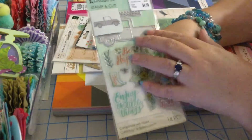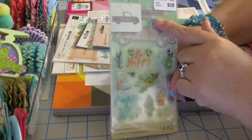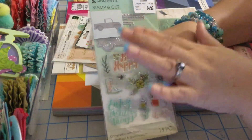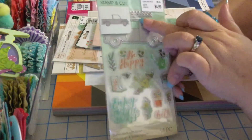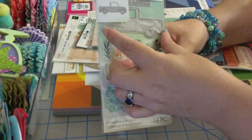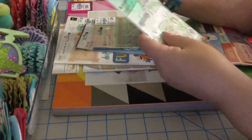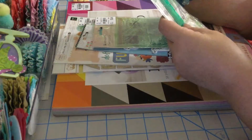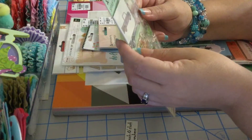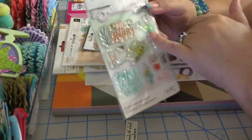Oh my god, I think this is my favorite — look at this truck, isn't that cute! I have a truck die from Michael's, a Christmas one, but you can totally use just the truck by itself. That one is big, but this one is small — I love the size. It's three inches by two inches, it's so cute.